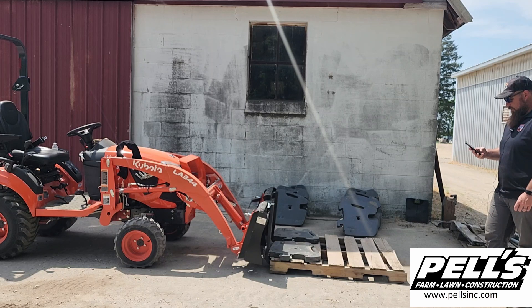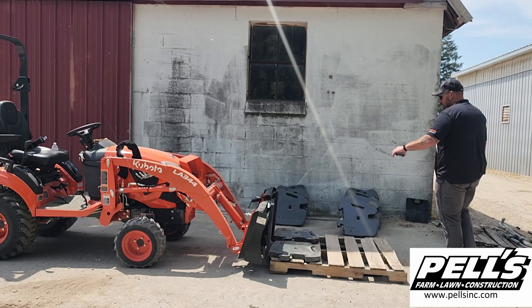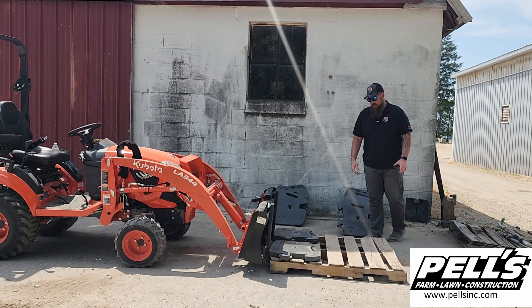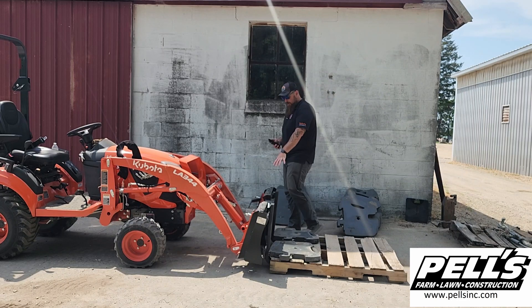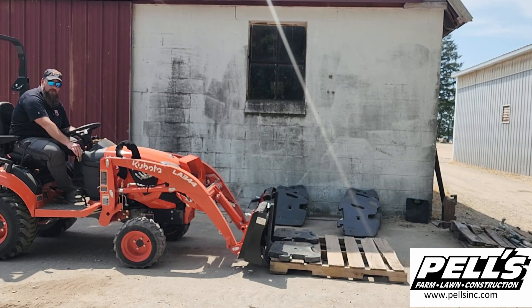The weight with just the pallet forks and the pallet is 274.8 pounds. We're going to try to see how much this will lift at full height. You really can't see the mark on the wall here, but this is 60 inches. We've started with two weights on here — one weighs 117 pounds, the other weighs 118.4 — so hanging off the front of the quick attach is 510.2 pounds total. We're going to get on the tractor and see how high it goes, running at full RPM to make sure we're getting the most hydraulic flow out of it.